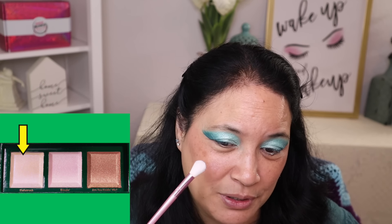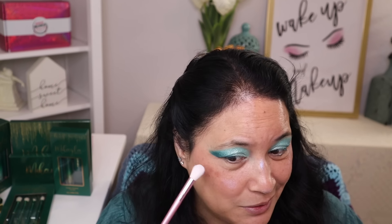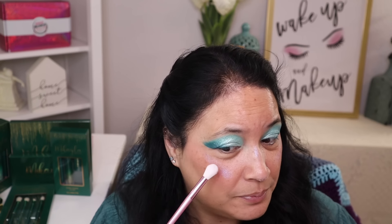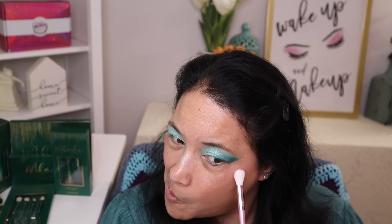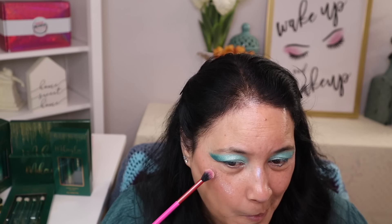Now that I have my blush on, I'm going to go ahead and use the highlighter that came in this collection — the one called Starstruck, and that is so pretty. I always like to put the highlighter right where the light hits, so it hits me on my nose. I'll put a little bit there and bring it up. That is really pretty — it's got a lot of purple in it. I think I'm going to use the one that has more green in it. Yeah, I like that better. This is very pigmented.